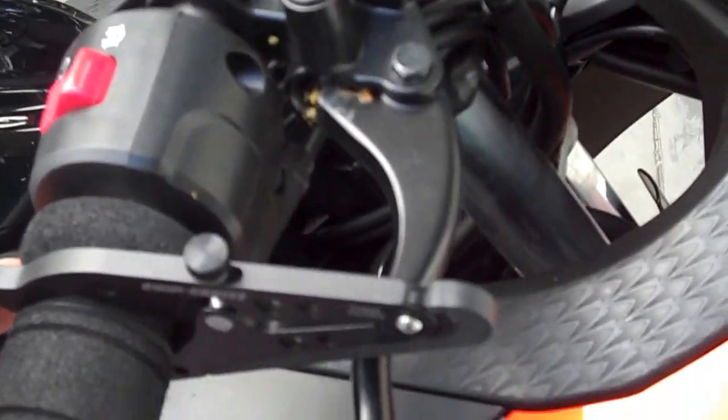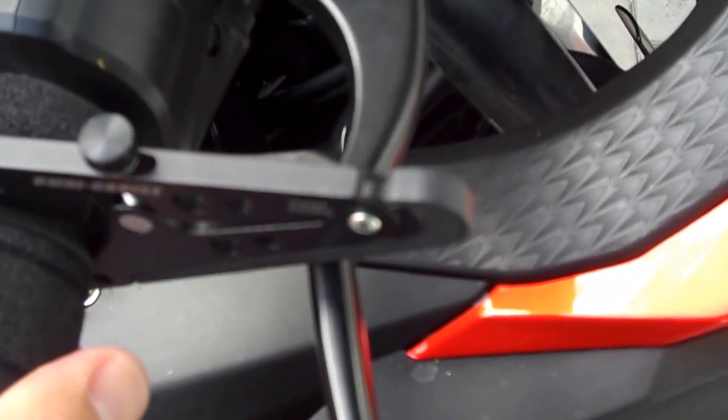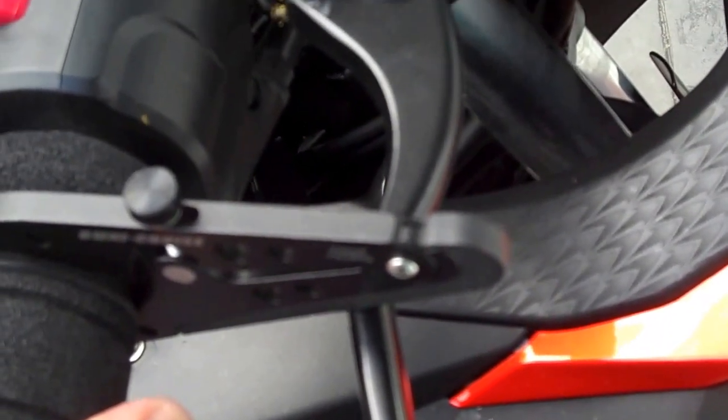As you can see, when it sits down on the brake, there's still a fair bit of room left. So you can use it on a few other different bikes around the place.